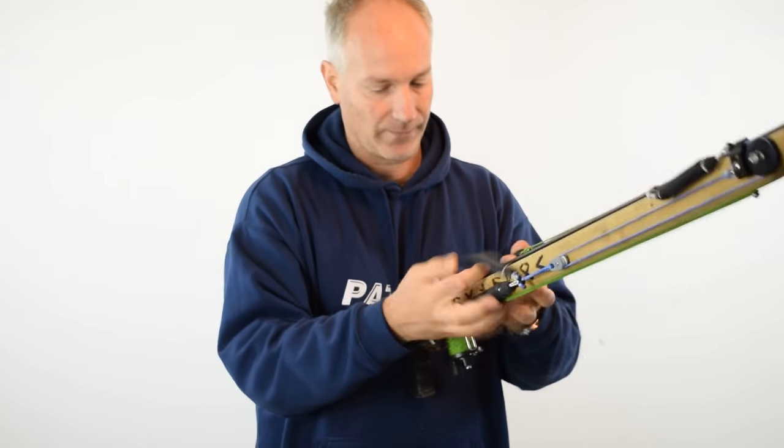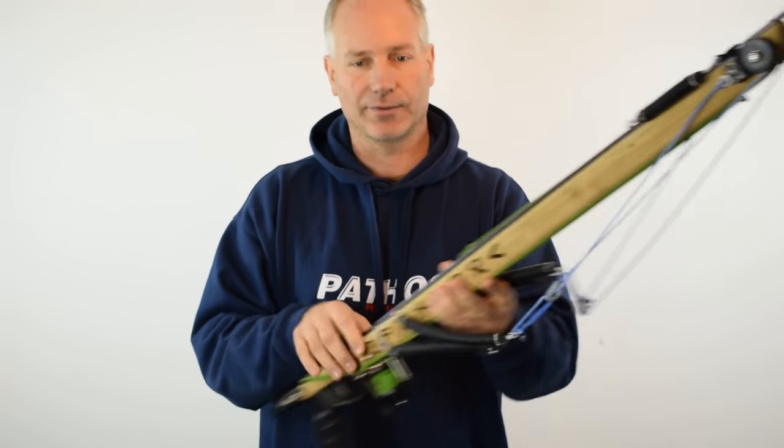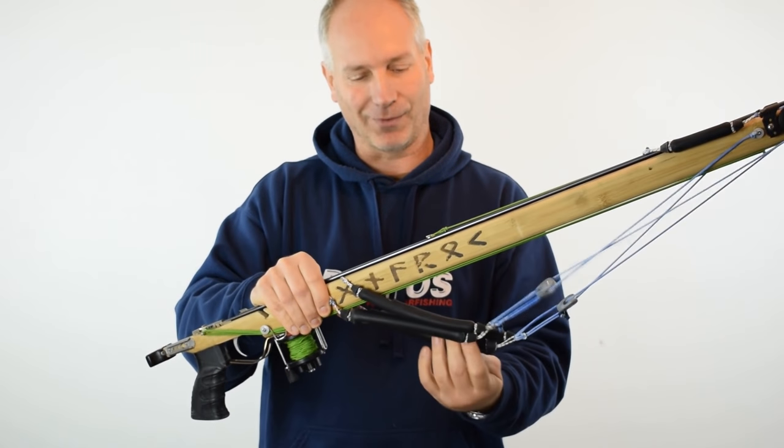How does it work? I'll show you. First, when I keep the gun in the garage — when I'm not using it — I keep the rubbers in rest, the pretension rubbers. Look at the video about the fusion to see what that means.